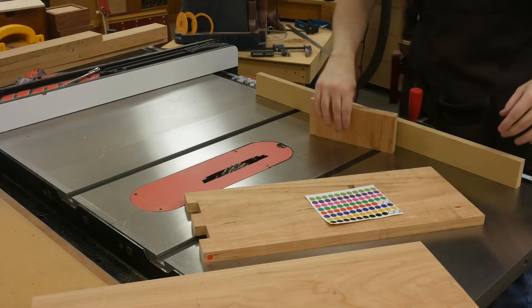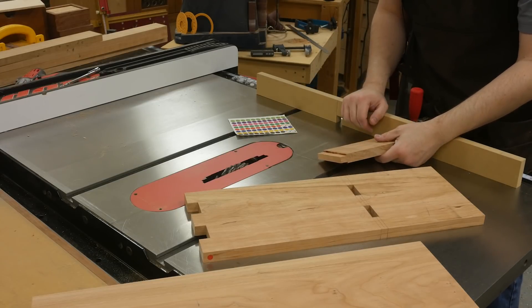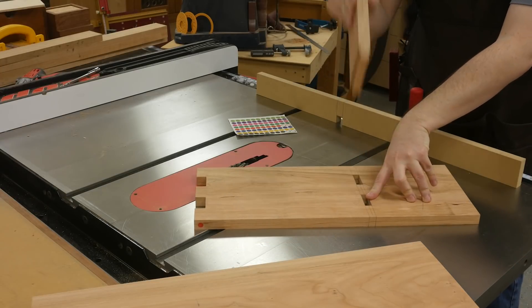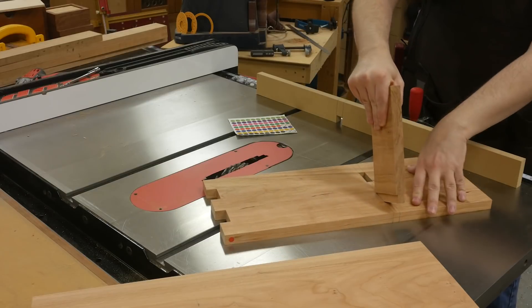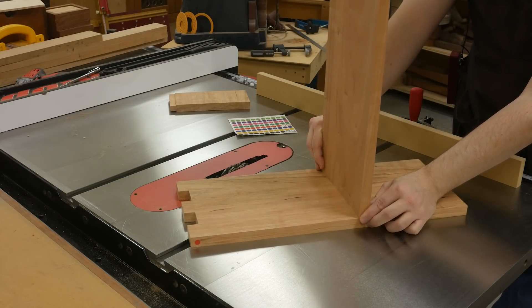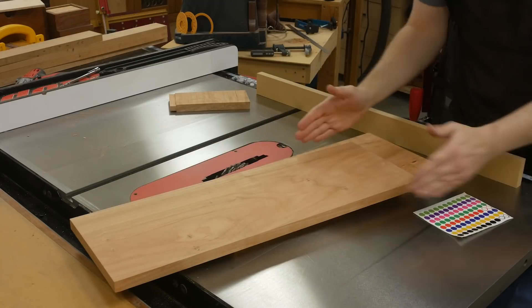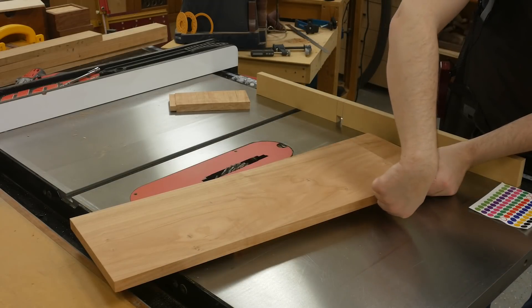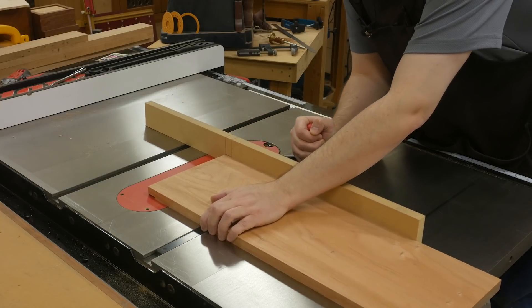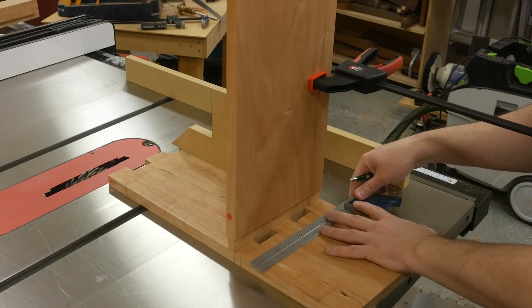Now to cut the tenons on the bottom shelf, we need to do an eighth of an inch cheek on each side. I've got the dado blade installed and raised to an eighth of an inch. Measure for each of your side panels because we hand cut these so they could vary in thickness. Take a scrap piece, run it through and get it to fit. Put a sticker on the side of the board so when you cut these you know which side matches and which side faces out. Here's a tip I didn't do: use a longer auxiliary fence with a stop block to cut the shoulders so you know they're in the same exact location.